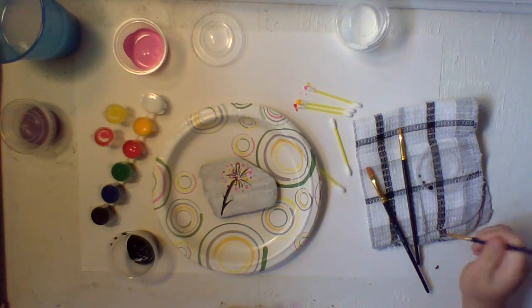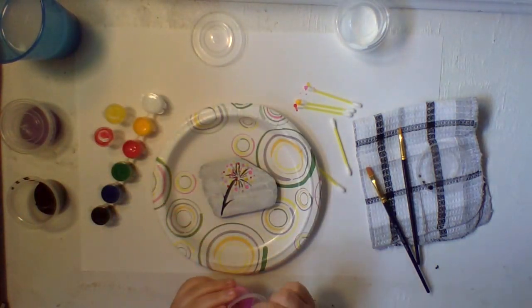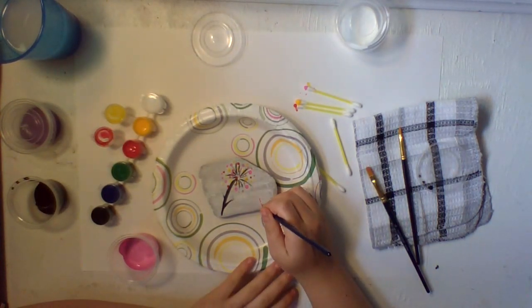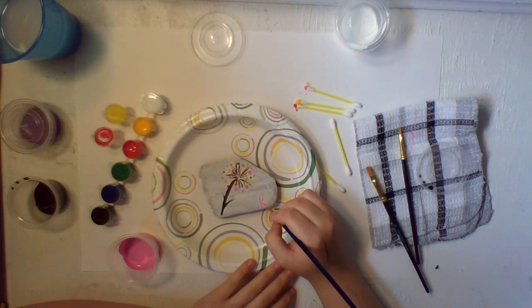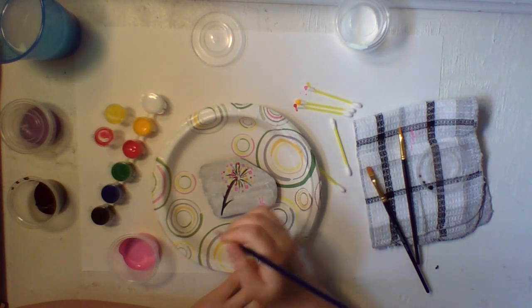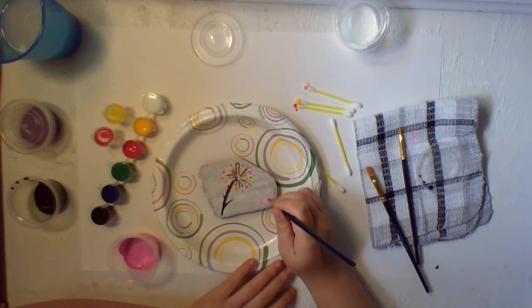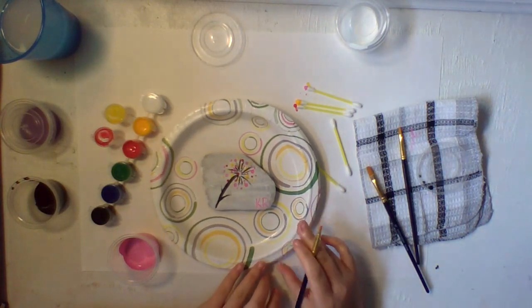What I like doing when I'm done with an art piece: grab whatever color you want — let's do pink. I like putting my initials so none of my siblings take my stuff. Do a K for Kate and an R for Reynolds. Make sure your brush isn't too wet. You can do that with any color — it's better to do it in the corners.